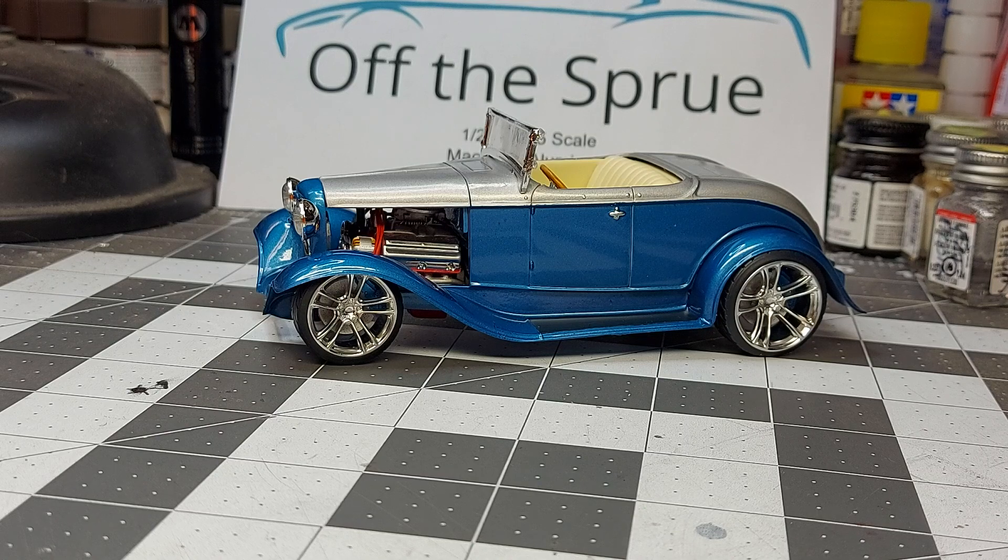Would I build one again? I don't know, because I think the V8 in this kit was an afterthought — you've got to cut the firewall in half. That part of sticking a V8 in this kit just seemed like an afterthought when they made it.